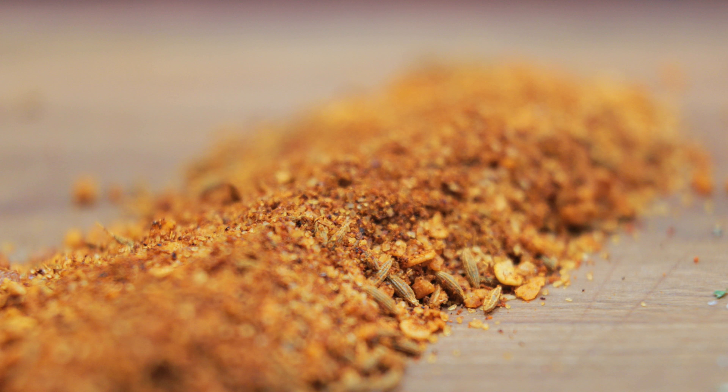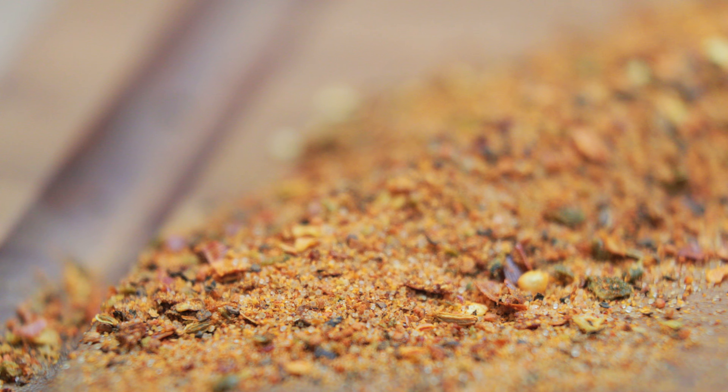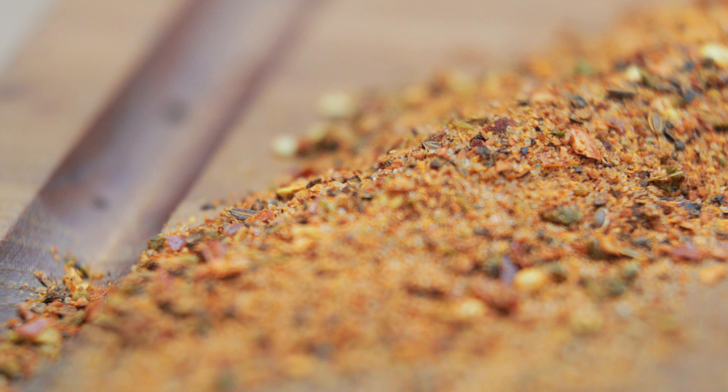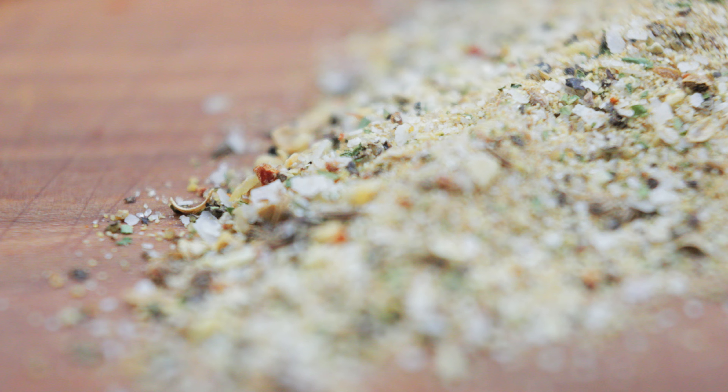Another really cool thing that we do at Venue is we custom blend our own seasoning mixes. We have three of them that we use in the restaurant for various applications. We have an ancho chili seasoning, a six pepper seasoning, and what we call Venue spice, which is our house seasoning.